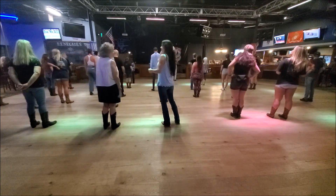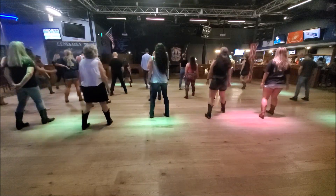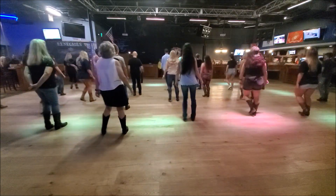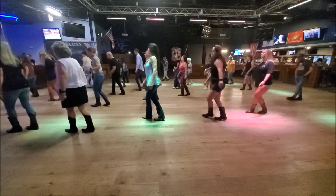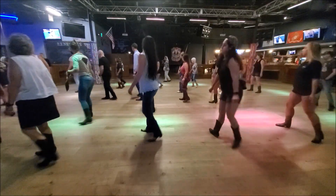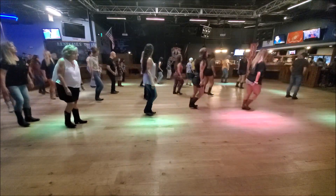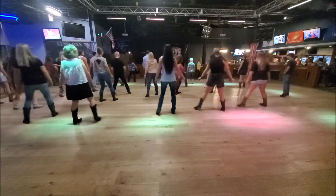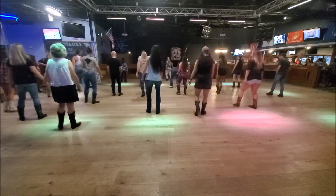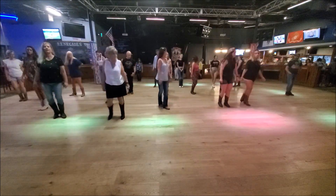Five, six, seven, eight. Slide and touch. Forward touch, back touch. Vine to the right. Vine to the quarter. Turn and slide and touch. Great vine to the slide and touch. Side behind, quarter, quarter. Slide and touch. Forward touch, back touch. Vine to the right touch. Vine to the quarter. Touch, slide and touch. Great vine to the left. Slide and touch. Side behind, forward, quarter. Slide and touch.